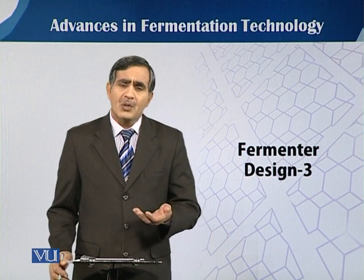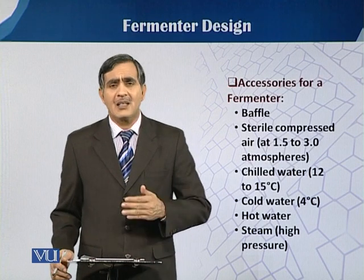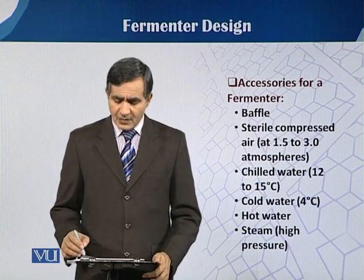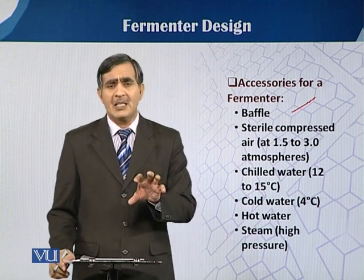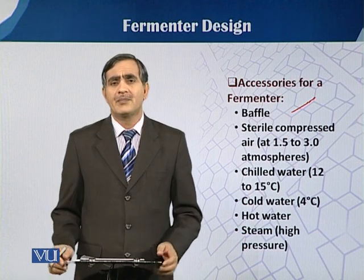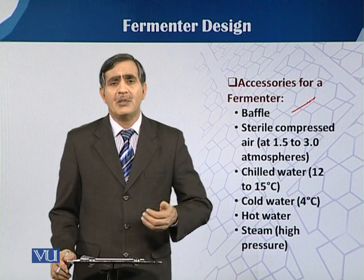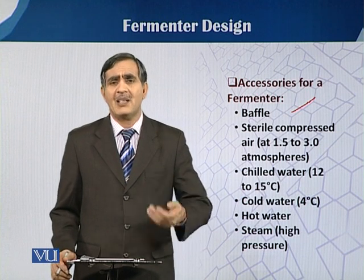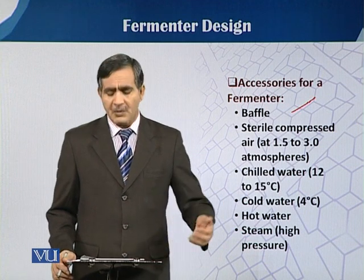What kind of accessories are these? You can see here there is a list of accessories. First of all, we have baffles. Baffles are basically the inward growths inside the fermenter vessel. We will talk in detail about the baffles and how we have to design those baffles in our later modules.